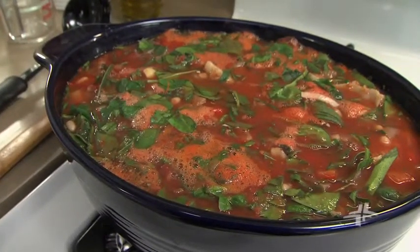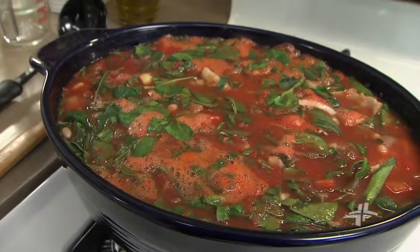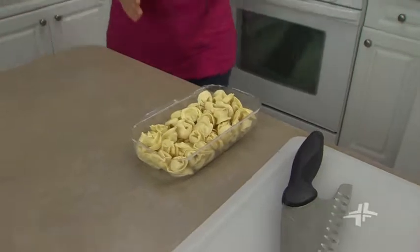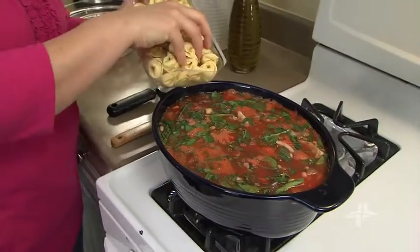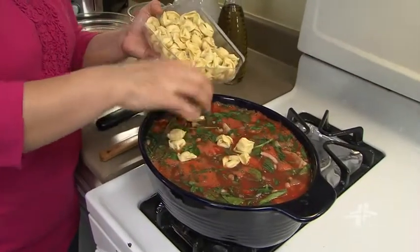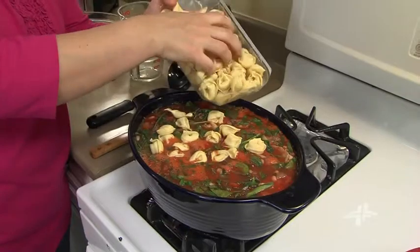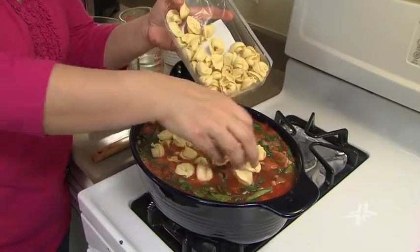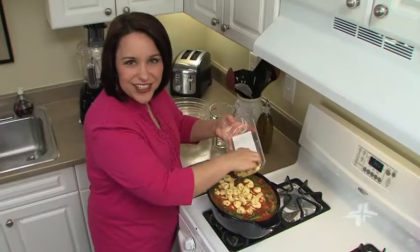Now that it's boiling, we're going to turn it down to simmer and leave it for two minutes before adding the tortellini. Now we're ready for the tortellini — I have nine ounces of fresh tortellini. We're going to add it right to the pot and let that cook for eight minutes, then our soup will be done. If you're using frozen tortellini, just add two minutes to the cooking time.